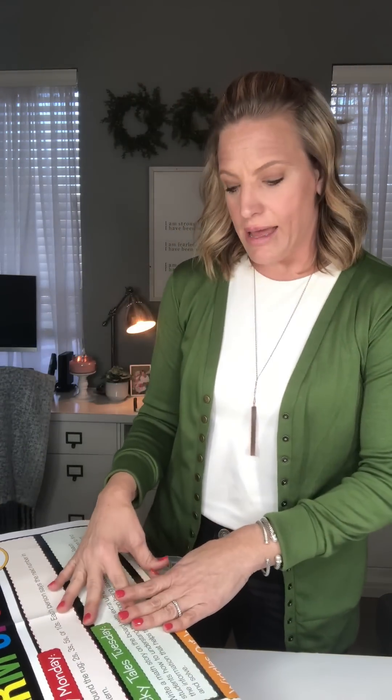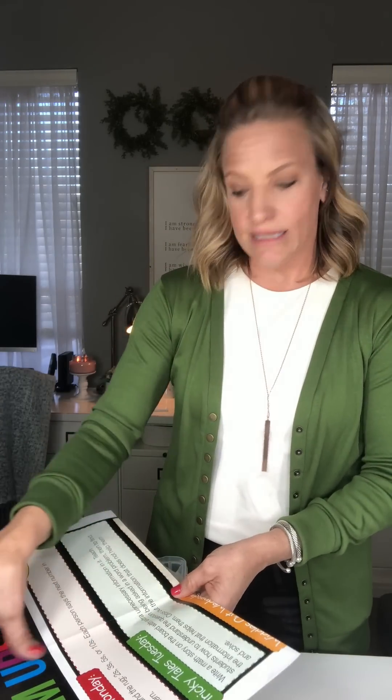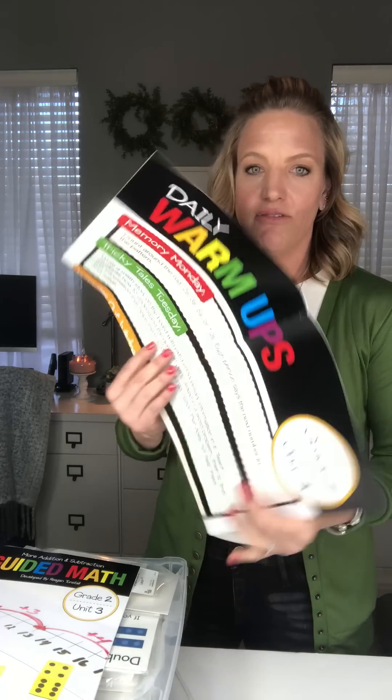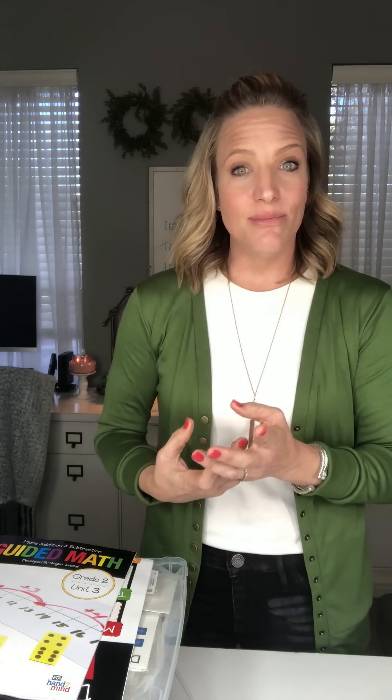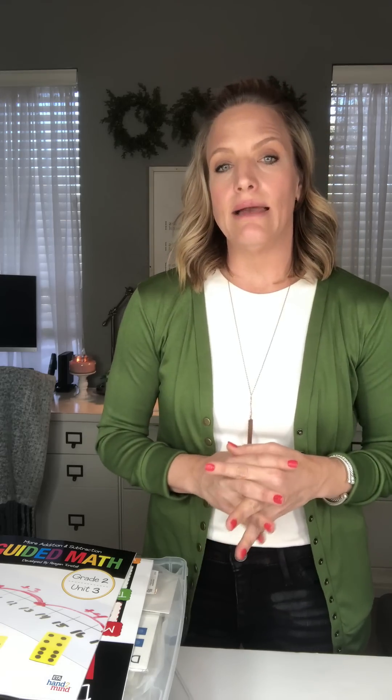On this particular string of math warm-ups, Tricky Tales Tuesday focuses on identifying key details in a word problem and finding any unnecessary information that is throwing students off. The teacher writes a math story on the board with extra and unnecessary information in it, then questions through the word problem to help students identify what they need to solve and cross out what is not needed. You can choose problems from the unit and rewrite them with added information, or pull from an upcoming assessment or previous assignment. Tricky Tales is a reteach, but it also infuses a new focus and allows students to analyze.